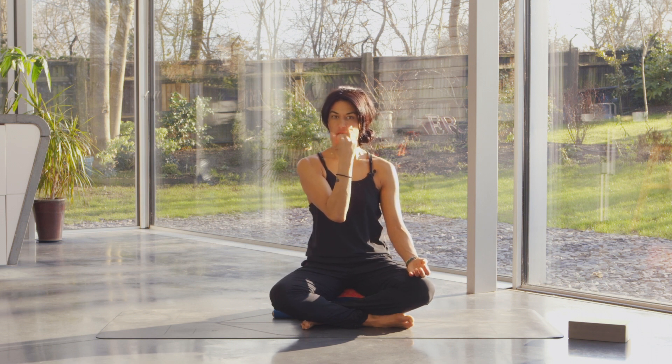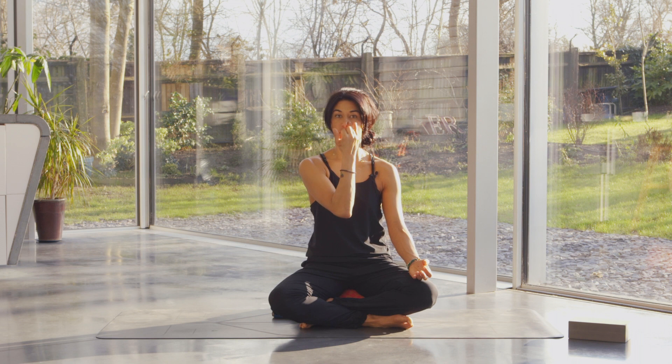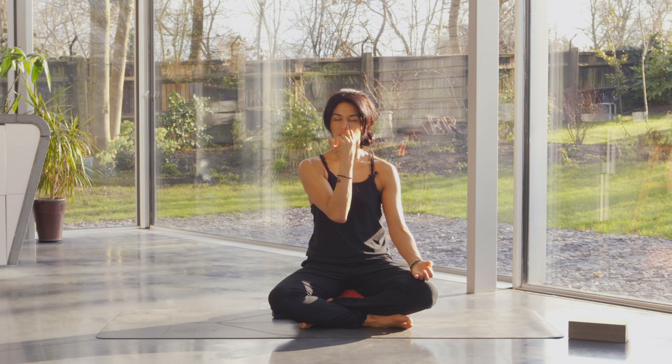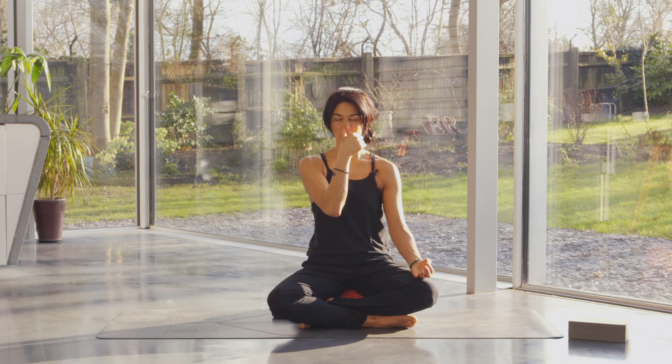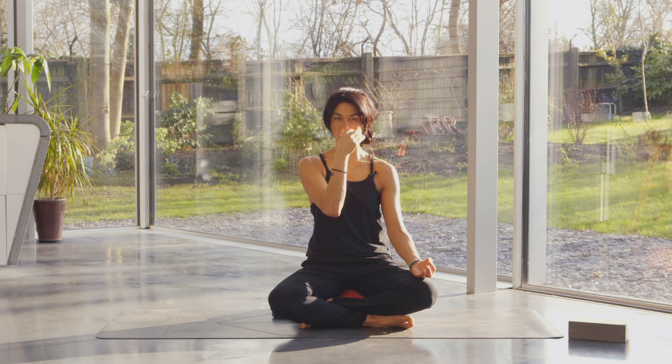Now we're going to start to alternate the channels — just follow me with the count, so don't worry about anything. Breathe everything out of the right nostril. Close your eyes, relax your shoulders, and breathe in through the right. Then cover the right, open the left, and breathe out. Breathe in through the left with nice, relaxed, and even breaths.